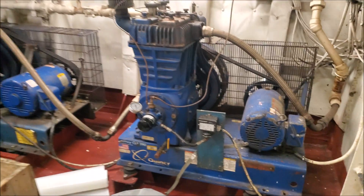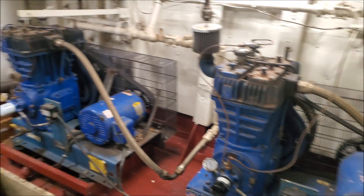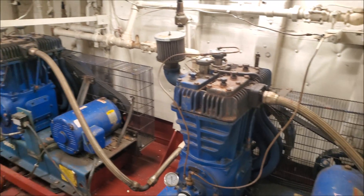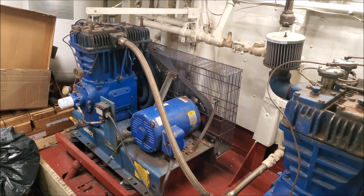So these are the start air compressors. These engines use an air starter, which is a little bit different than most locomotive applications that have a big electric starter. This is usually what you find in marine applications.